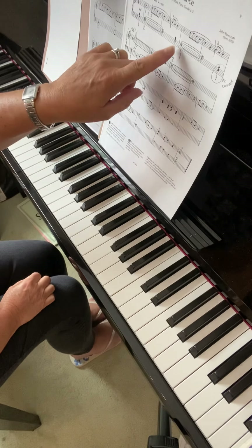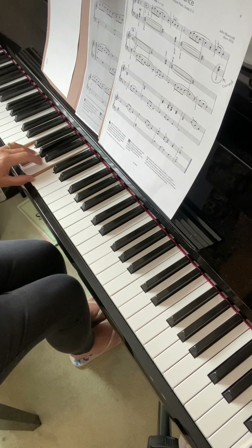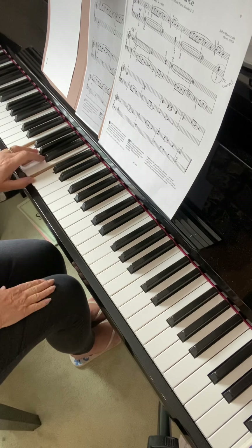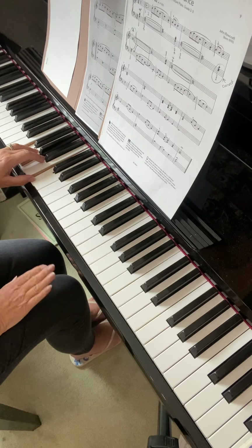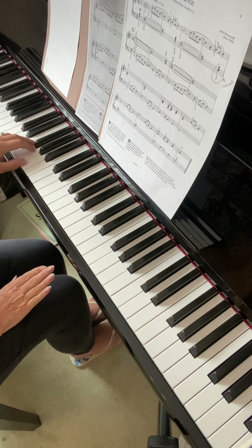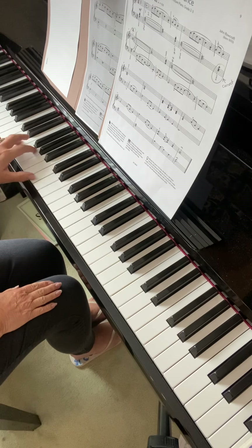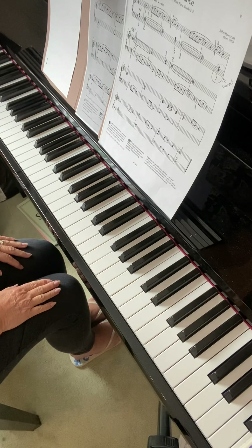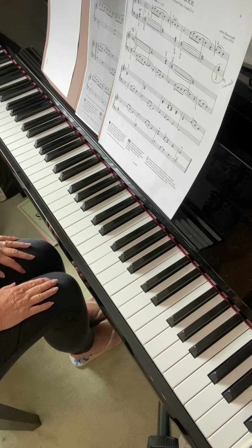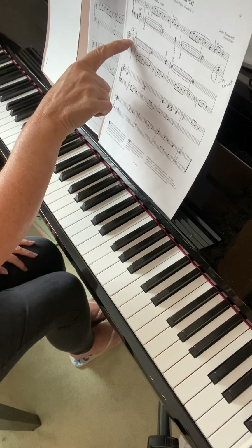Then go back just one bar and play from the F-A-C chord, which is tied — so it's one, two, three, four, tied, one, two, three. Then you have to shift the hand, so that is a little bit tricky. It's a bit of a shift in the hand, so you will need to revisit that and get that, then you can put both hands together.